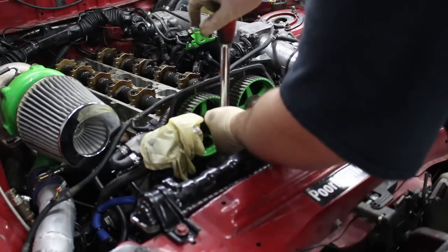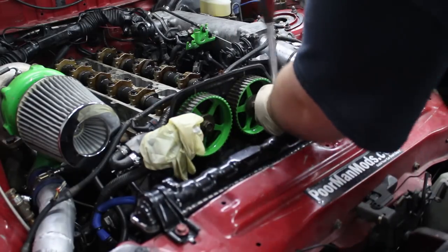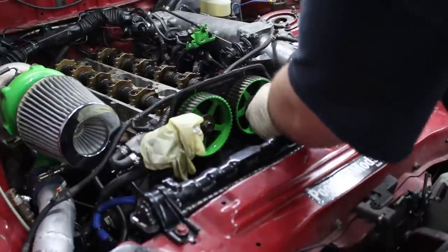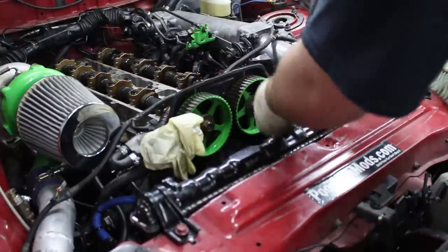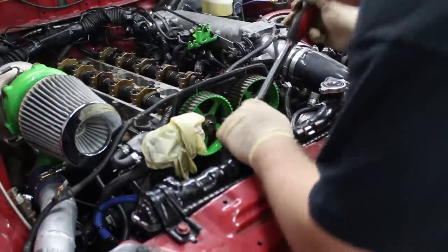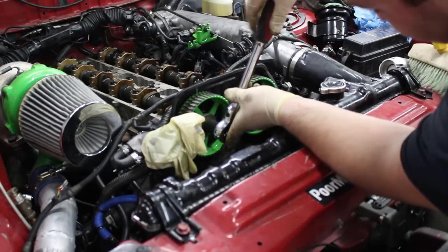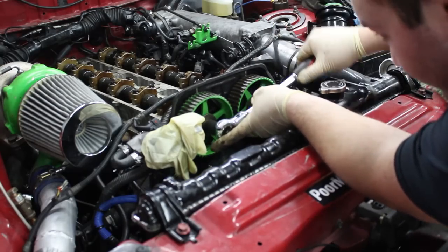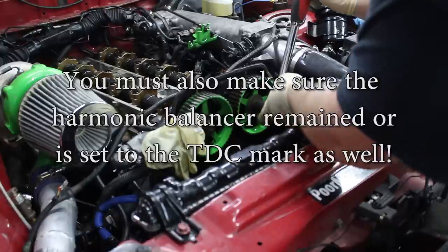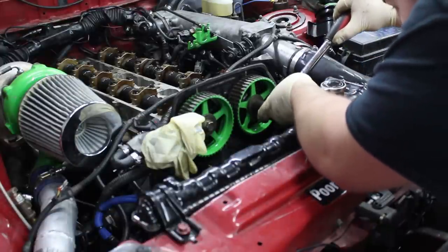We got these all torqued to spec and they feel pretty good. I made sure I lubed up everything when I assembled this, so it's all pretty well lubricated. Now we can try to install the timing belt. Before you install the timing belt, you have to line your cam gears up with the top dead center marks, because that's what we did when we took it off.